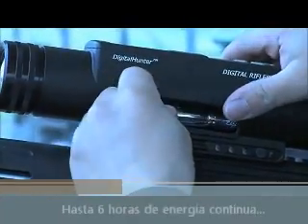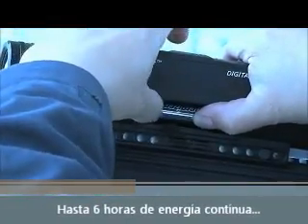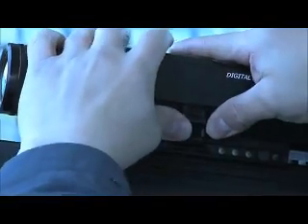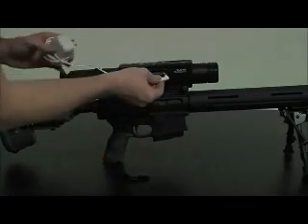The scope requires four AA lithium batteries. We recommend the Energizer lithium batteries. We also recommend removing the batteries when not using the scope to conserve battery power. Removing the batteries will not reset any of your personalized settings.